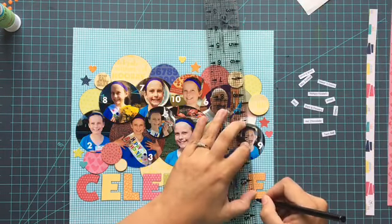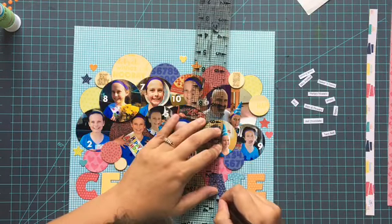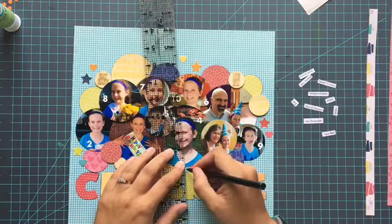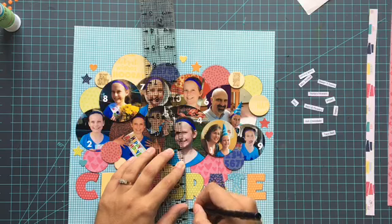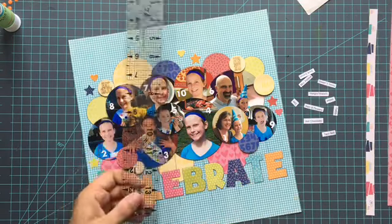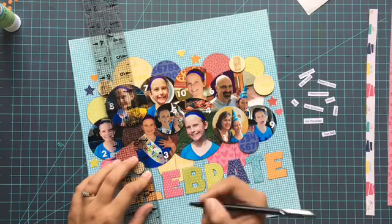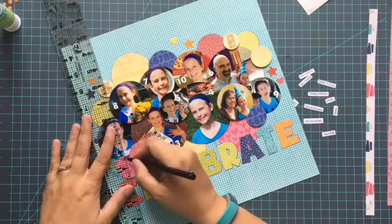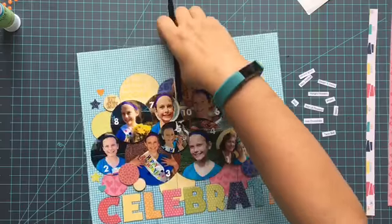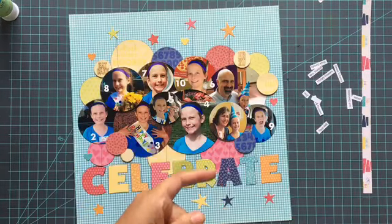I'm also going to add on a bunch of little stars and I'm going to use some of the smaller foam squares for that. You can see I'm just getting all kinds of adhesive into this whole layout, and that's pretty typical for me. Maybe you are a one or two adhesive person per layout, but I am not. I like dimension, I like heavy stuff, I like flat stuff — I like it all. So it's important for me to have really solid adhesives in my arsenal and ready to roll.